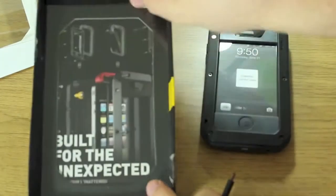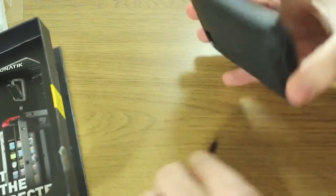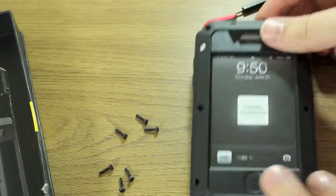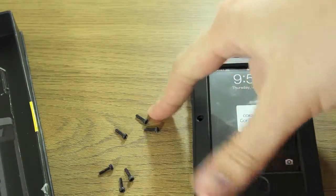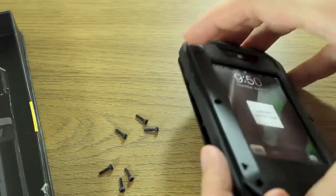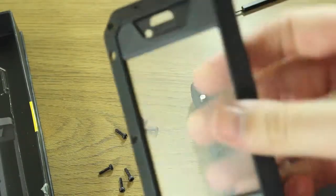Let's zoom back into the case and see if there's anything else in here. The instructions are in here as well. Opening this up, the case comes out of the packaging all bolted together, so you have to unscrew all of these little screws to get it apart. Once you've done that, you can see all the various different pieces. This is the front protection frame — it's actually got the glass built in.